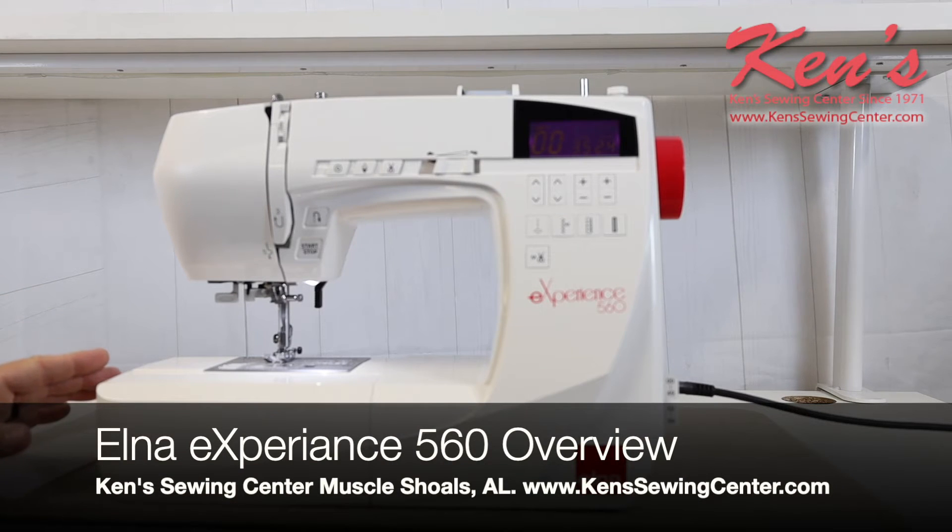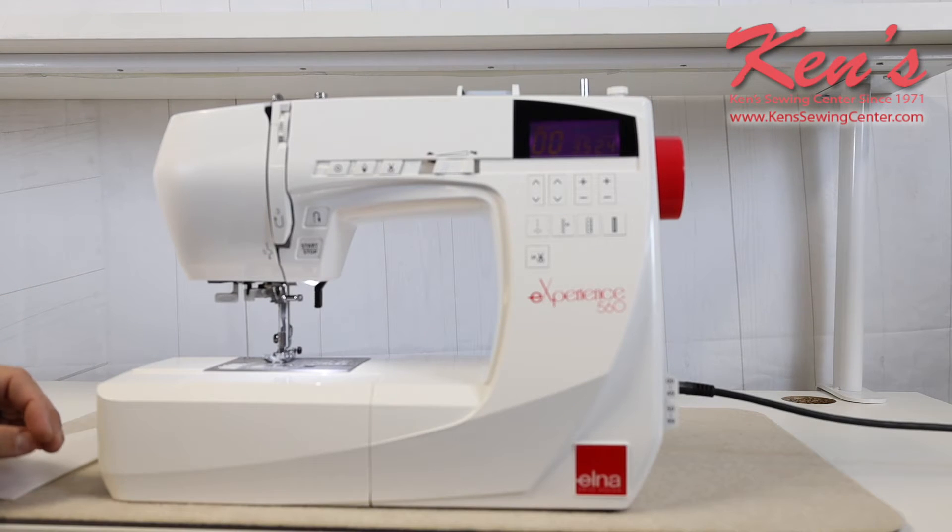In this video, I'm going to talk to you about the Elna Experience 560. The Elna 560 gives you 100 built-in sewing utility stitches. This machine is catered to garment construction folks as well as quilters and just everyday sewers.